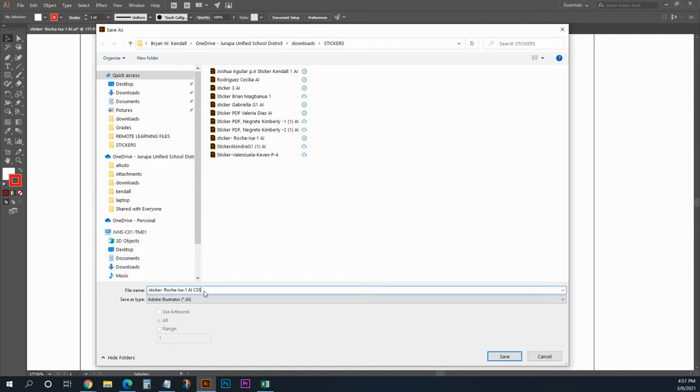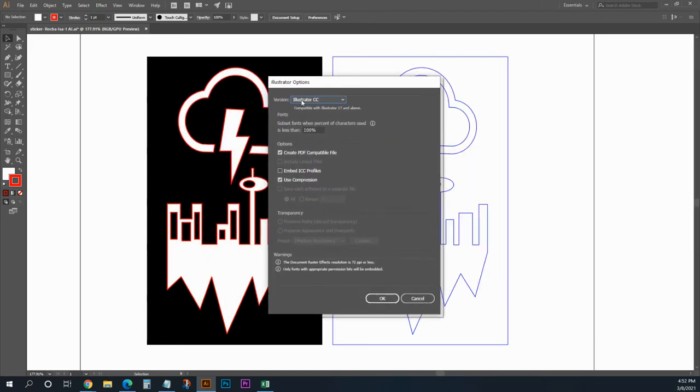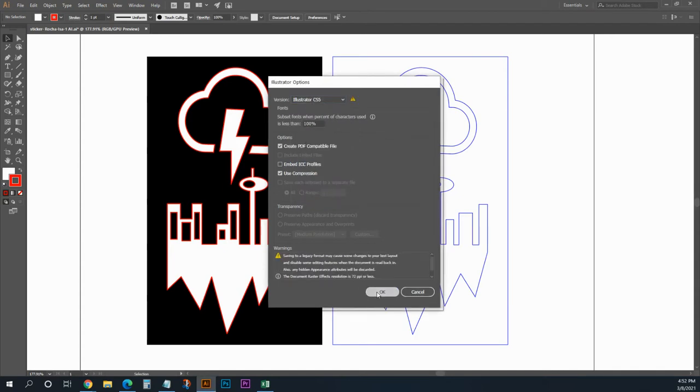I'm going to call it CS5. I have it saved as type Adobe Illustrator. I'm going to click Save, and this window is going to pop up right here. I'm going to go ahead and not save it as the newest CC version but back-save it as CS5 — Creative Suite 5 — and go ahead and click OK.